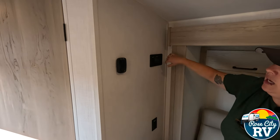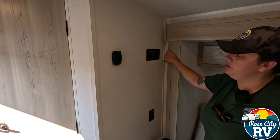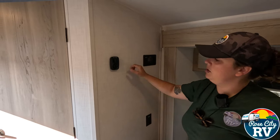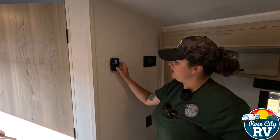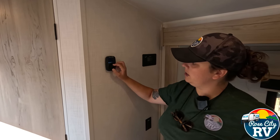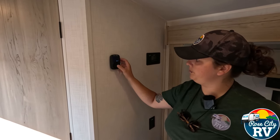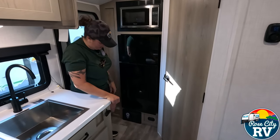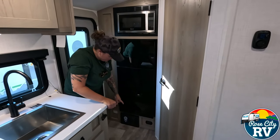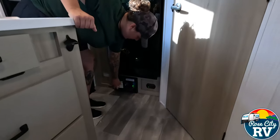And then we have our Coleman new thermostat right here. Very simple — you just click the middle button, it'll illuminate, and clicking again allows you to cycle through which function you want. The LP and CO2 leak detector is located right there. Next to that is our 12-volt converter, where all of our fuses and breakers are located.